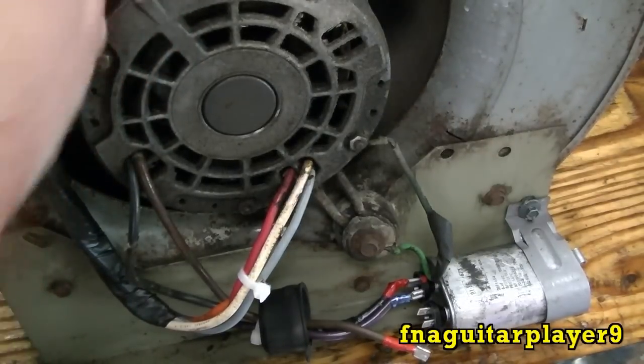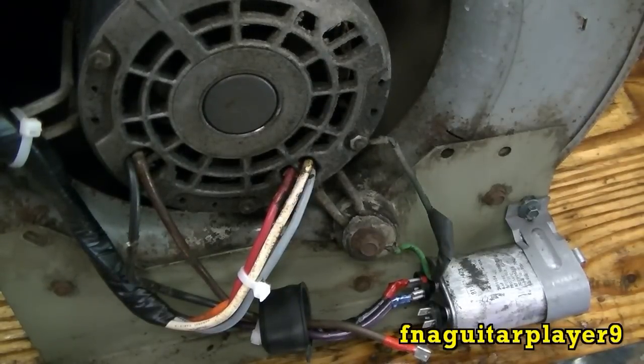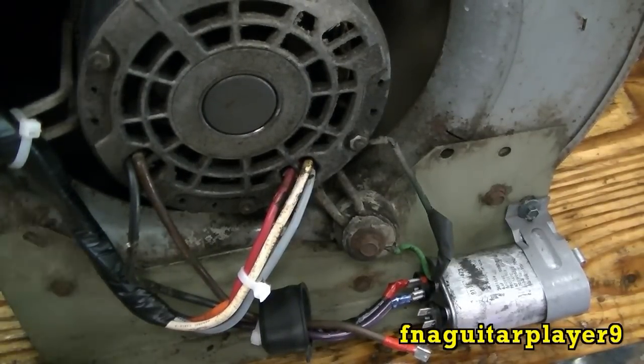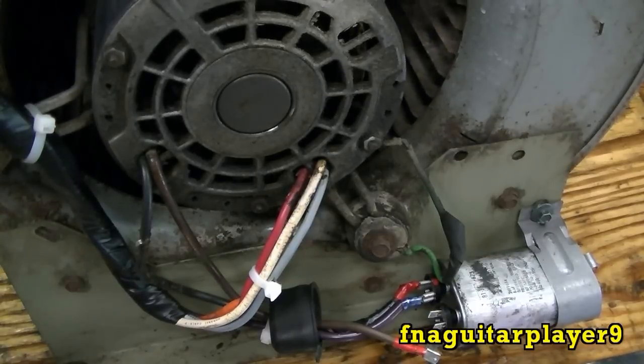If you want to get it to start, reach in here and spin it a little bit like that, then turn it on and it'll take off. I always thought that was pretty neat.